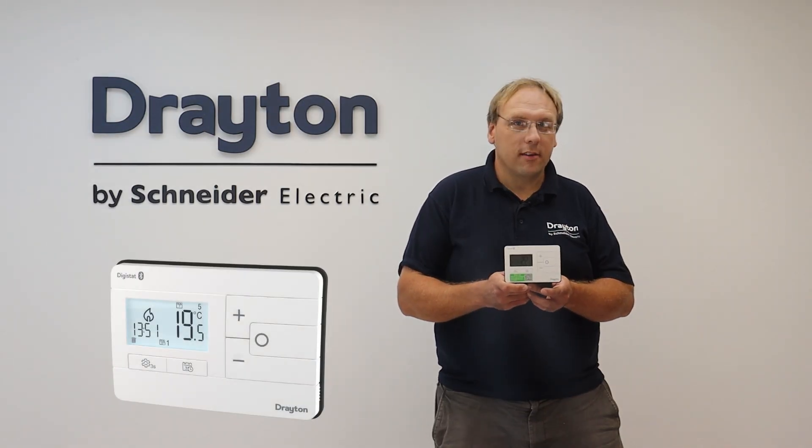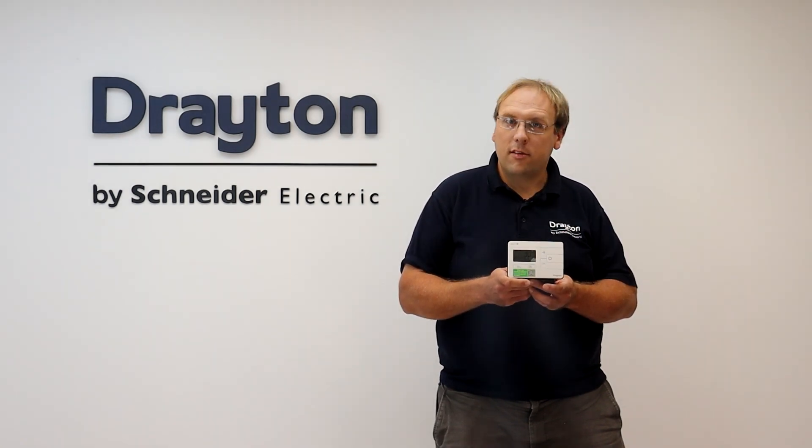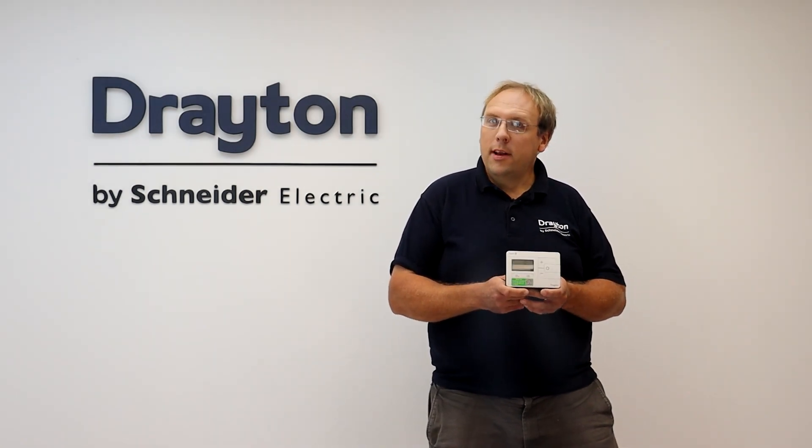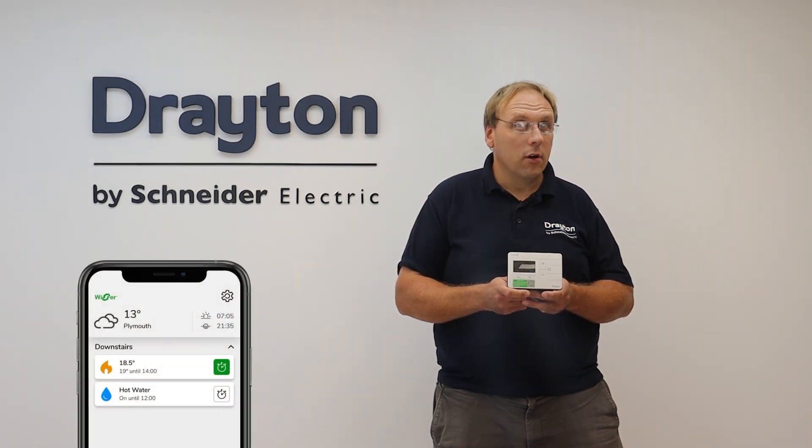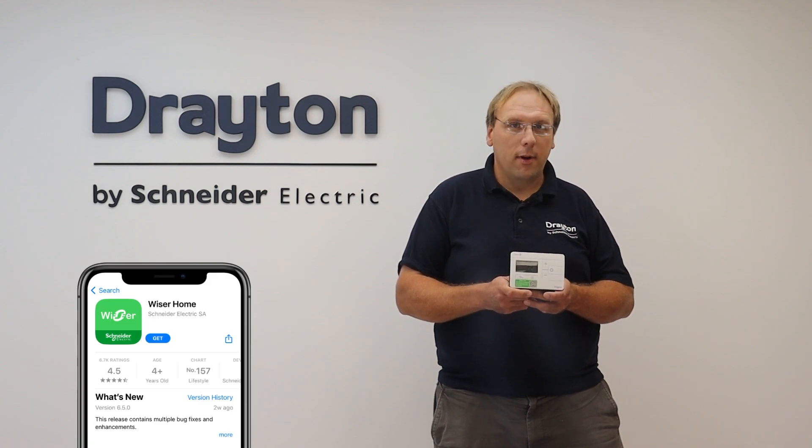This is the new Digistat from Drayton, and there are two wireless versions available to suit different types of system. Building on the familiar features of its predecessor, the new Digistat has local app control via Bluetooth to make programming as simple as possible using the Wiser Home app.